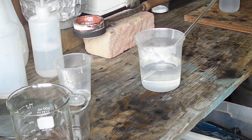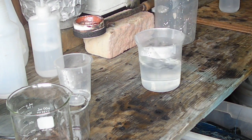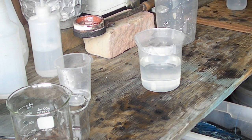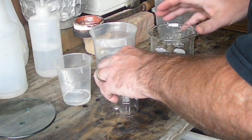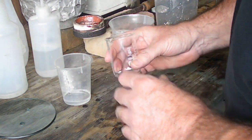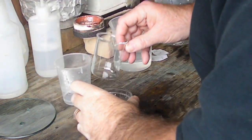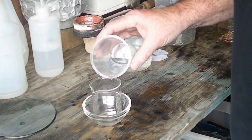I'll go ahead and rinse that out — just a little bit extra. What we've made here is our dilute nitric acid, or 35% nitric acid, which we're going to use to dissolve these metals. That larger batch is for this one and the smaller is for this one. I'm going to add a little bit of this to the unknown sample, so I'll get a small bowl and just add a little bit to see what happens.